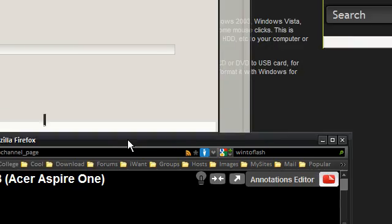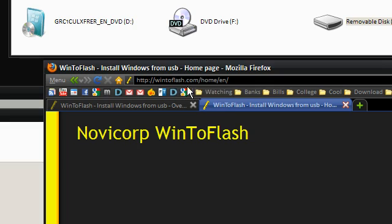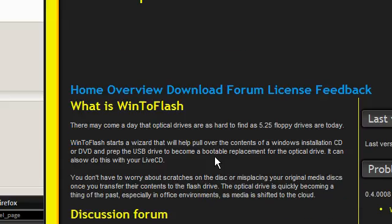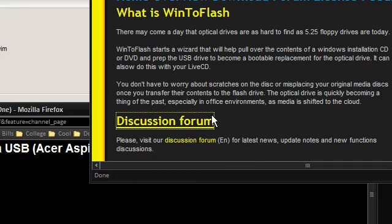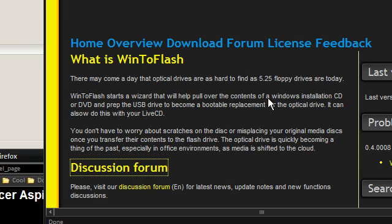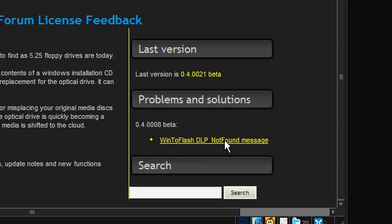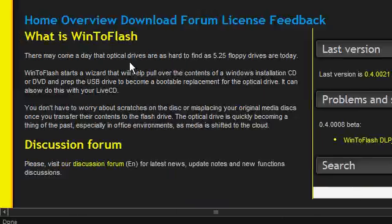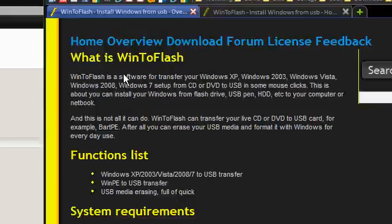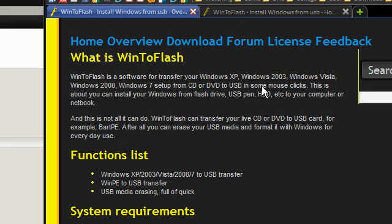Instead of coming to me if you have any problems, if you go to the Win2Flash site — which I'll include in the description — they do have a discussion forum. It's best to go straight to the people who wrote the program rather than coming to me, because I'll probably send you there anyway. As you can see there's a problem here that's been solved in the latest version, and this is version 0.4 beta. As they say, you can use it with Windows 2008, Windows 7, from CD or DVD to USB in just a few mouse clicks — which you just saw.